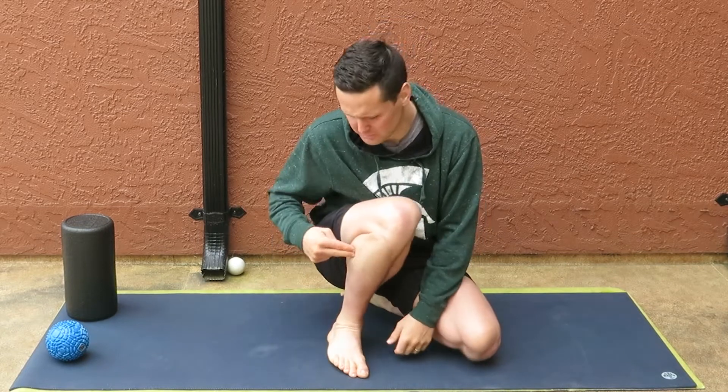You ever twist your ankle inwards? If you have, you almost certainly have a spasm in the fibularis longus. I'm going to show you how to deal with that. Stay tuned.